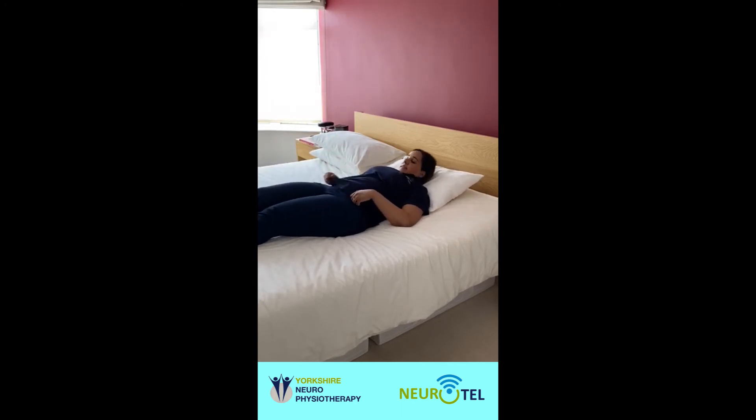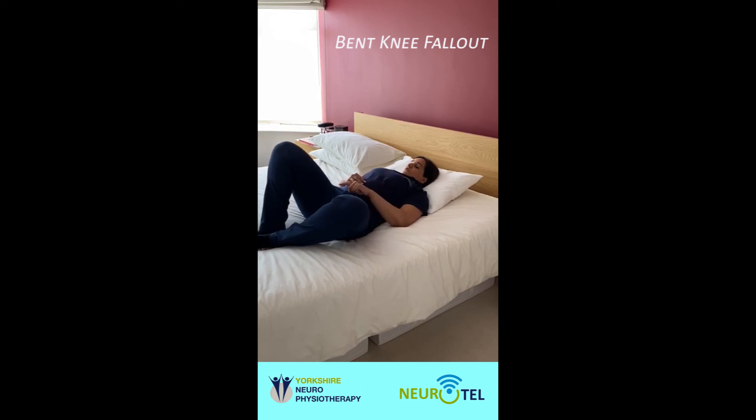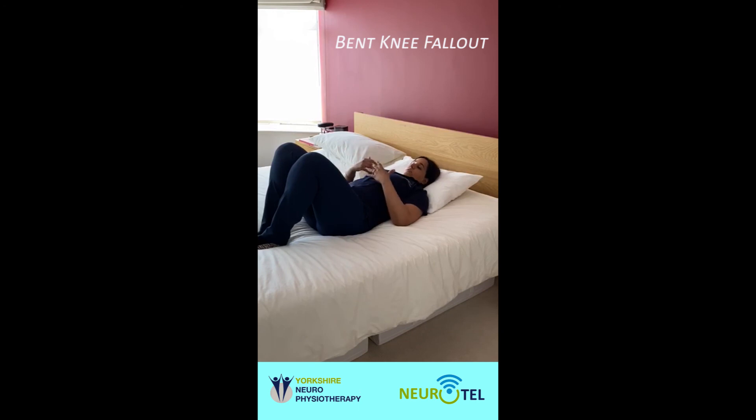The last exercise is called a bent knee fallout. For this exercise, bend both your knees. Keep one knee still while moving the other one out to the side, very slowly. You need to think about control with this exercise. Keep your breathing very slow and relaxed, and just let your knee drop as far down as feels comfortable for you. So if that's just partway, that's fine — if you can go further down, that's better. With your feet, they're turning inwards to face each other.